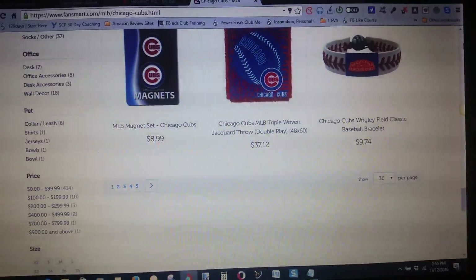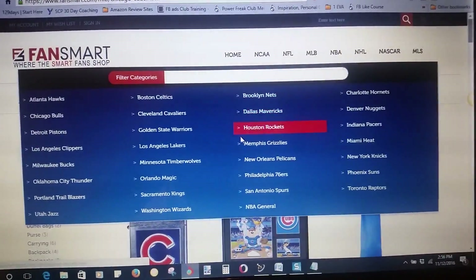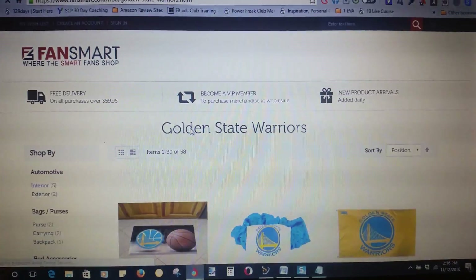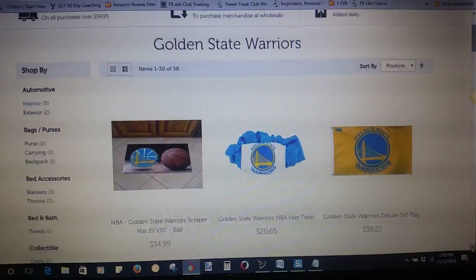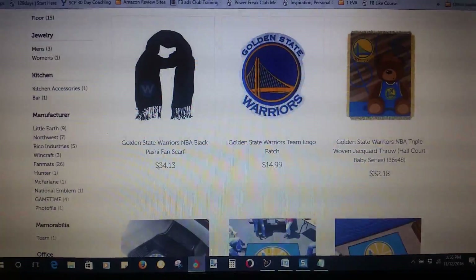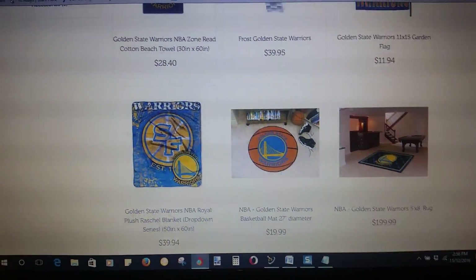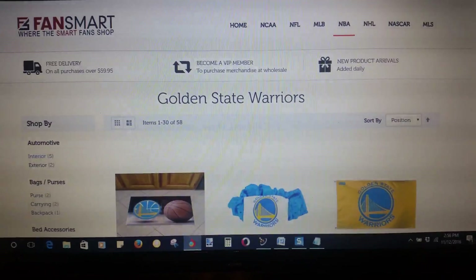Let's go to the Golden State Warriors real quick — NBA, Golden State. Golden State Warriors, they got stuff, man. You can go to the website yourself, find a nice item, use the promotional code and get five dollars off. Some pretty cool stuff — you can load up your car, your house, represent your team top to bottom.